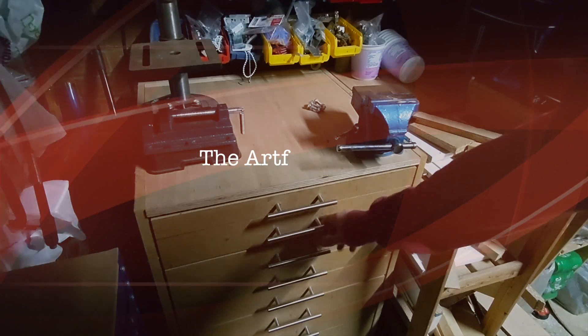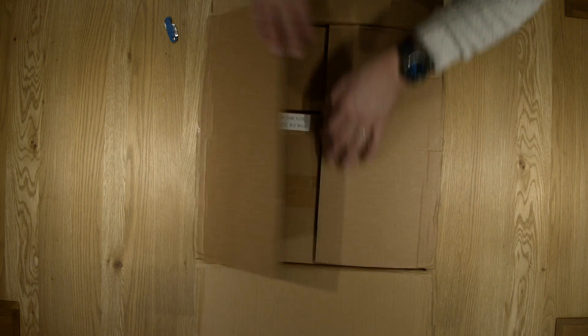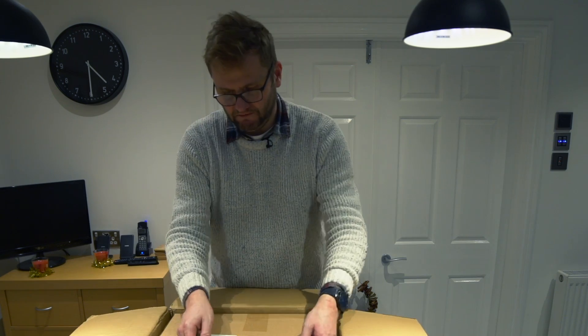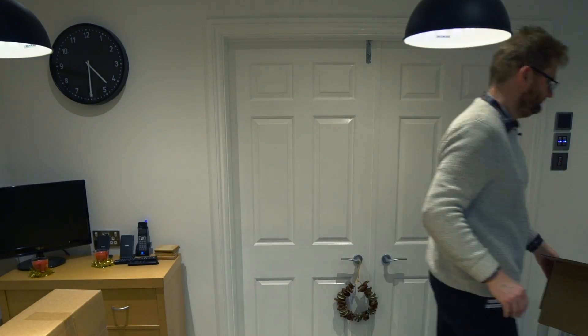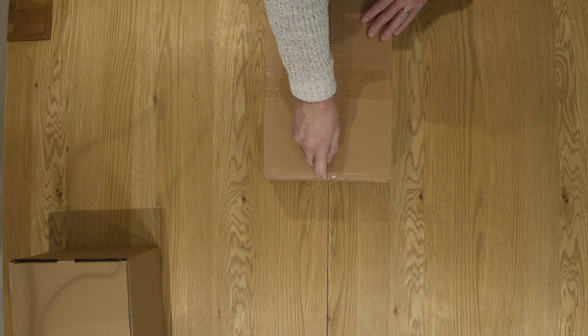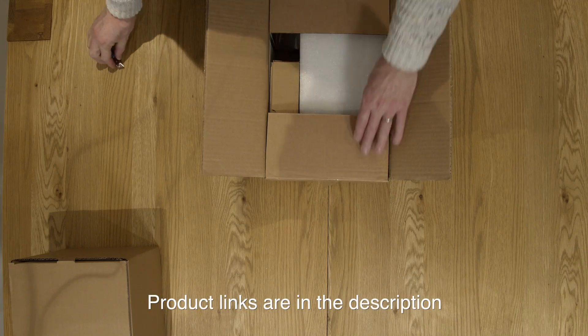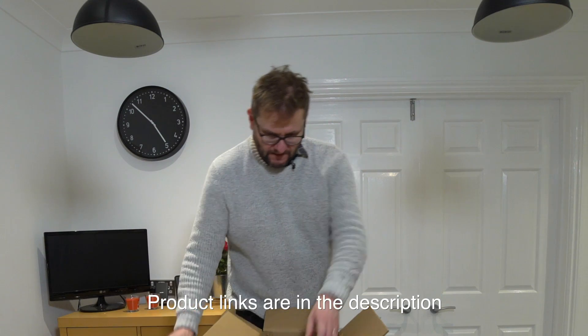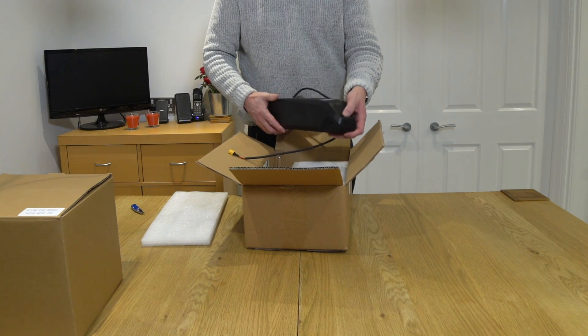First thing we're gonna do is unbox and see what we've got. So this is the box that I was sent - it'll be interesting to see what they've actually sent me. They're both very big packages. So let's have a look at the first of these two. I believe I've been sent a battery as well. Ordinarily when you do an e-bike kit, you order the battery and the kit separately, but in this case I've got them both here. So we have a nicely built 36 volt, 11 amp power battery.